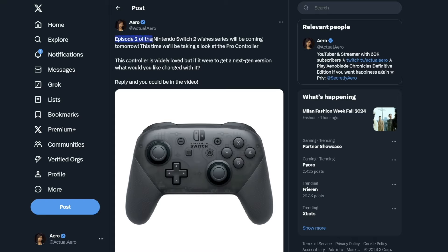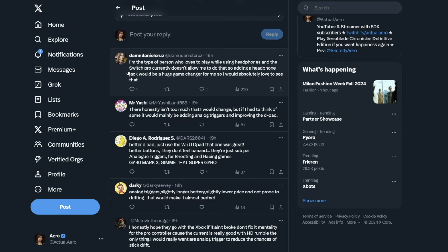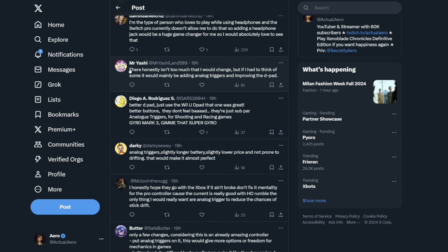I tweeted about this on my Twitter, putting up a poll for Episode 2 of the Nintendo Switch 2 Wishes series, asking what people would like changed with the Pro Controller. We've got Daniel here saying he loves to play while using headphones and the Switch Pro Controller currently doesn't allow that, so adding a headphone jack would be a huge game changer for him. I absolutely agree — having that headphone jack for voice chat and just playing the game from your TV with audio coming through would be very nice for a lot of people.